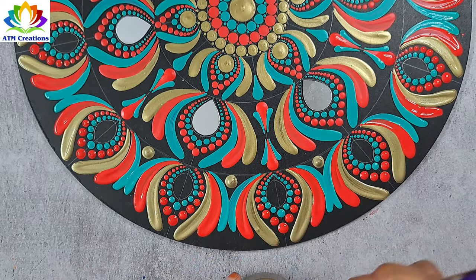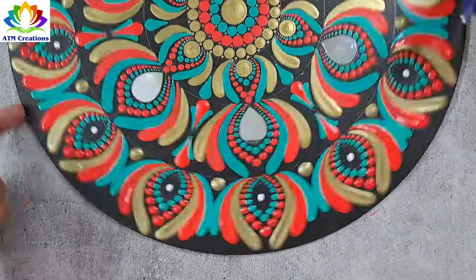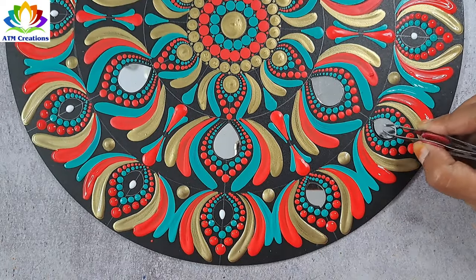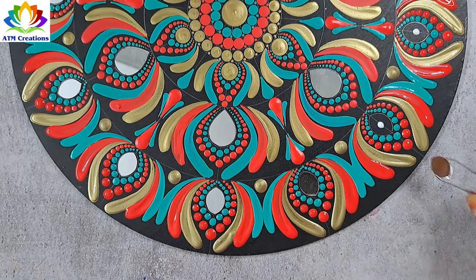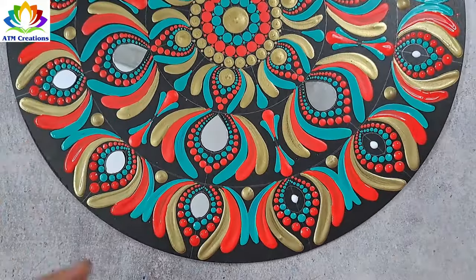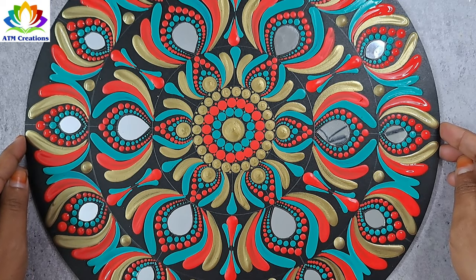I'll keep some gold dots now. I'll put some fevicol in all these places and fix mirrors after that. I'll fix the mirrors now. I'm sure with this antique gold this dot mandala is looking so beautiful — thank you for watching this video.